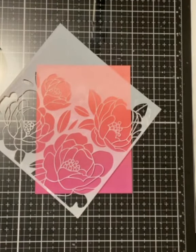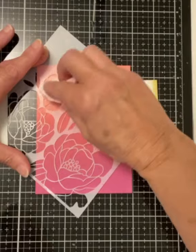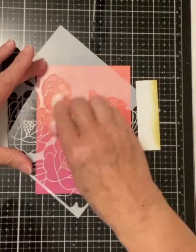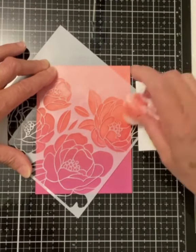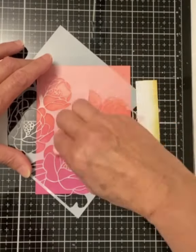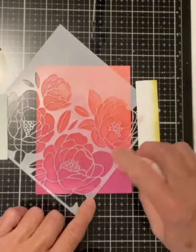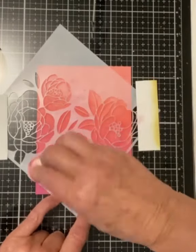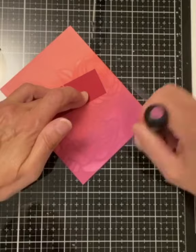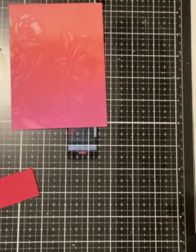I use tape on my media mat to hold the stencil in place. Now begins the process of removing the ink that we have applied. Because the Distress Oxide inks are water-based and have a long drying time, they are a good choice for this technique. Although I'm using a baby wipe to remove the ink, a dampened paper towel would work just as well. Bristol Smooth cardstock can withstand a small amount of water without peeling and warping. The baby wipe seems to have the right amount of moisture, and that would be the aim if you use a paper towel. I removed some ink outside of the stencil, so I just go in with my blending tool and fix that up.